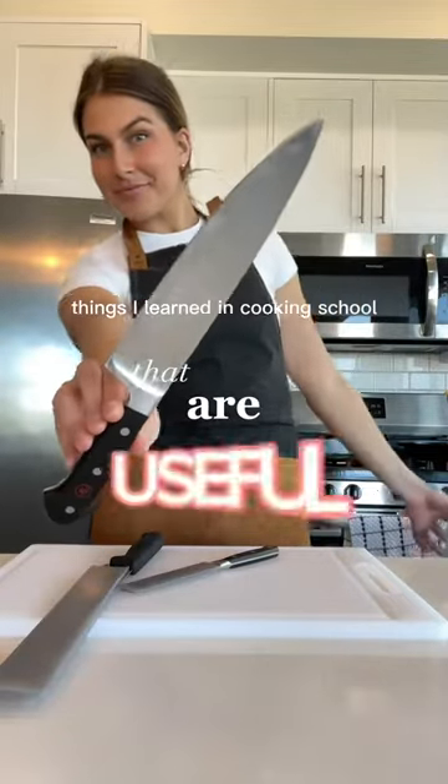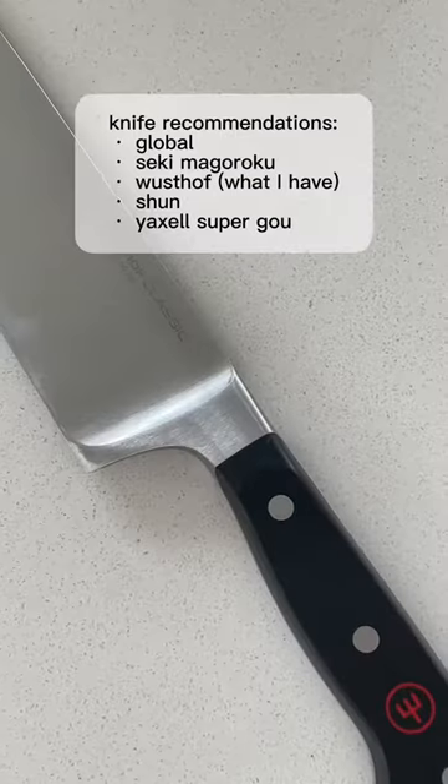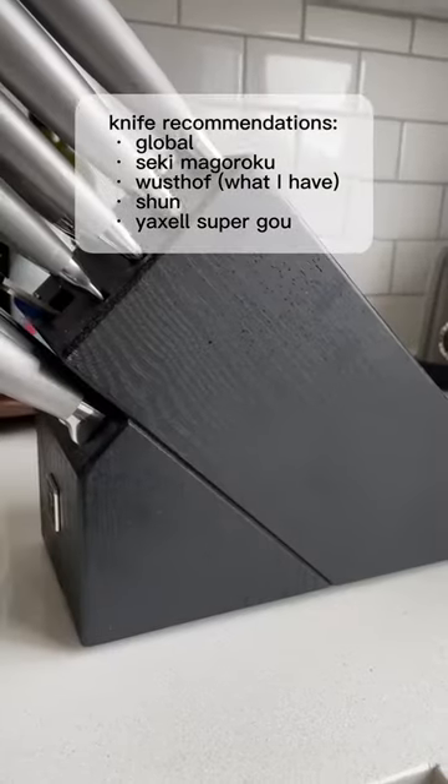Here's another rapid-fire list of things I learned in cooking school that I apply to my everyday home cooking. Number one, the only knife you really need is one good quality chef's knife — a quality German or Japanese chef's knife will do more for you than a mediocre knife block.